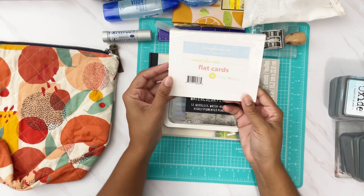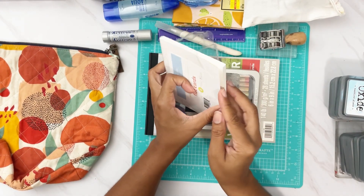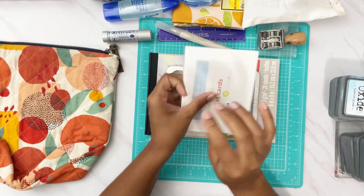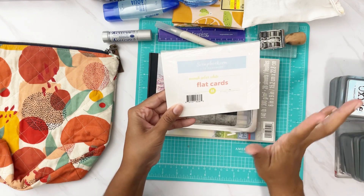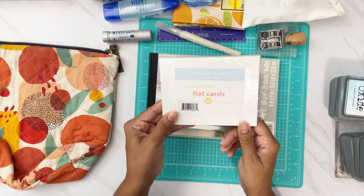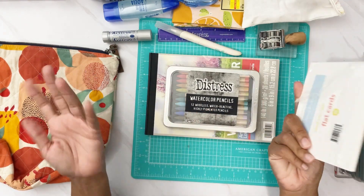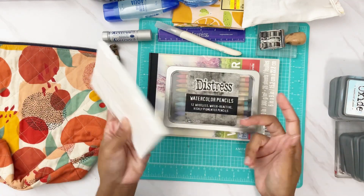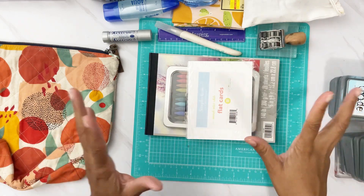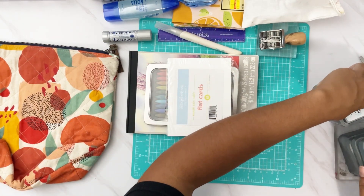I also have a pack of 25 flat cards from scrapbook.com — these are flat cardstock, they don't open up. I brought these just because they're a nice 80-pound weight cardstock, perfect for me to use to play with some of my supplies. I have 25 of them, so I can do some creative play.